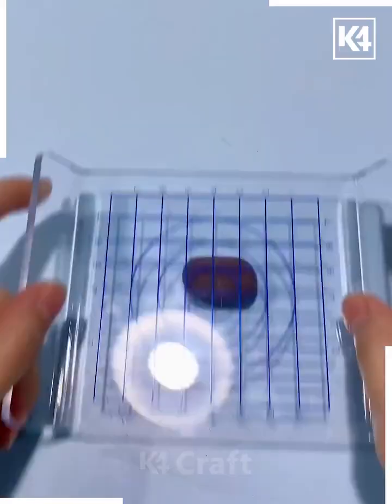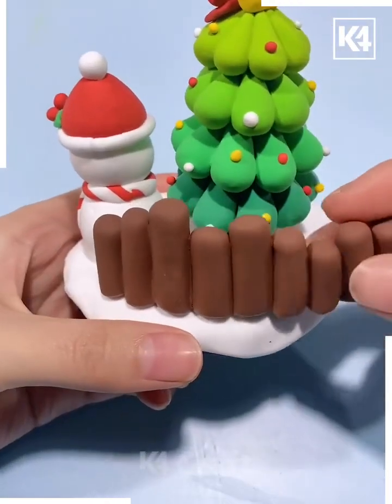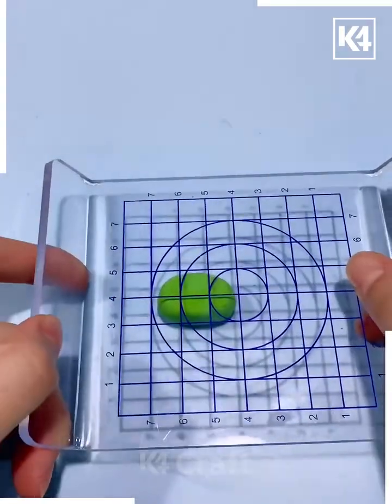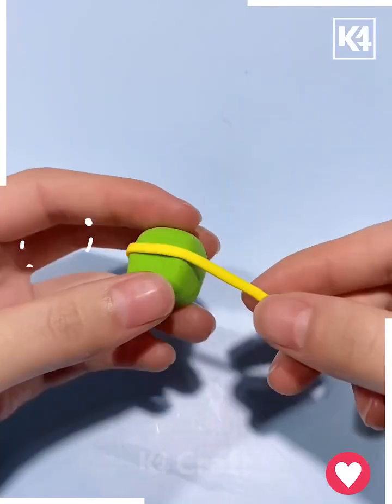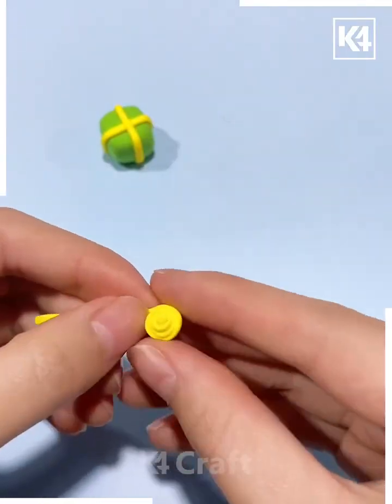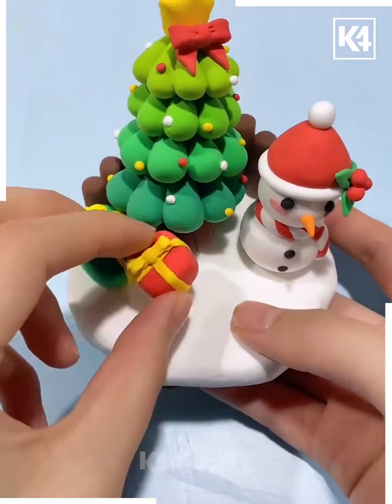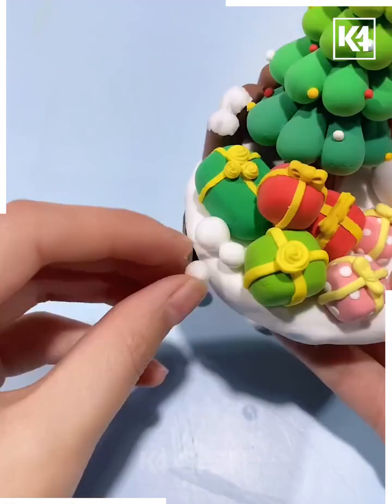We are making the trunk and some of the side wall as well. Now we are going to make the gift boxes — press this green and yellow clay and make the gift boxes like this, making the ribbon as well. Put all of them on top of the base and decorate it further. We're also adding some pearls — look, your beautiful clay model is ready.